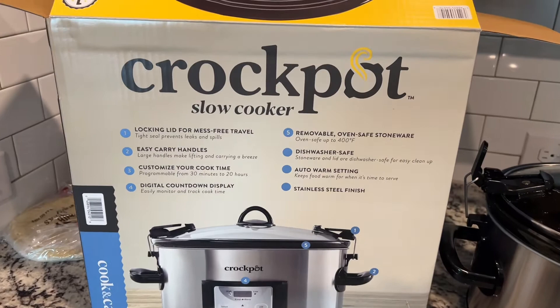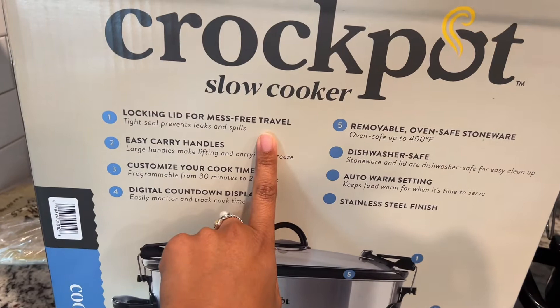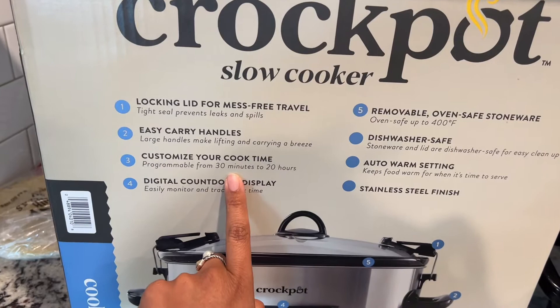I can toss in any food. We can be at lessons, and if this finishes cooking, it'll automatically switch to warm and be ready for when we get home. This also has the locking lid for mess-free travel, easy carry handles, and you can customize your cook time in 30-minute increments up to 20 hours.